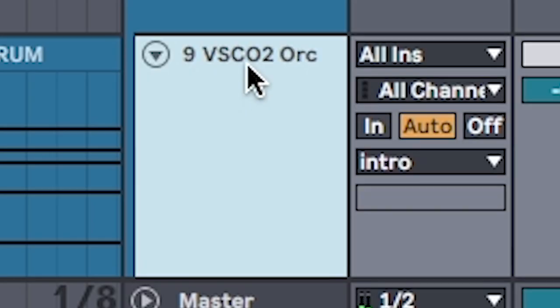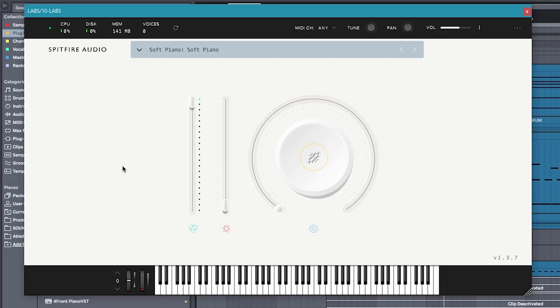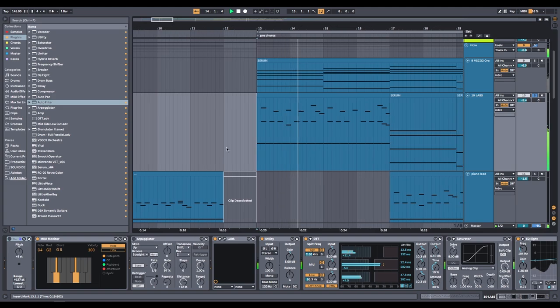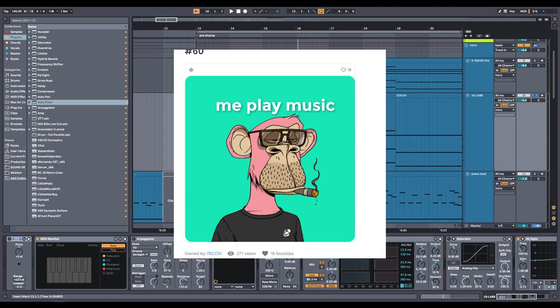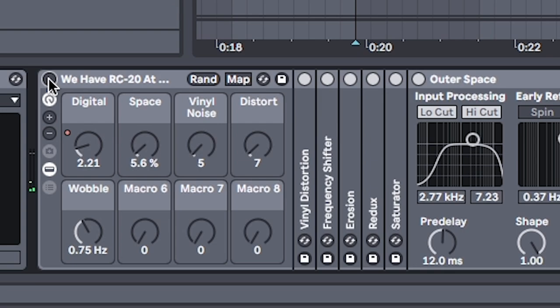For the piano sound, you can use a free plugin like VSCO 2 or Spitfire Labs, but only for chords — because this is what it sounds like when you put it on the lead. Sounds like if you asked one of those NFT monkeys to play piano for you. By the way, this video is now worth $40,000. Please automate RC20 on the lead to give it a bit of that lo-fi texture.